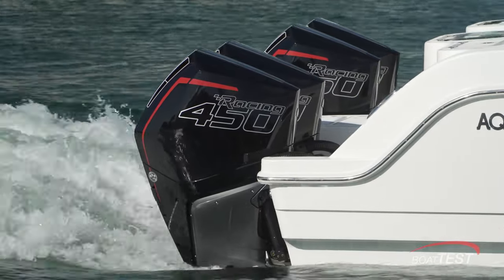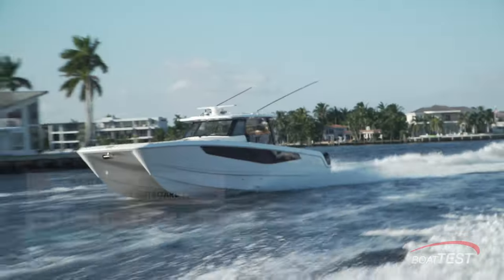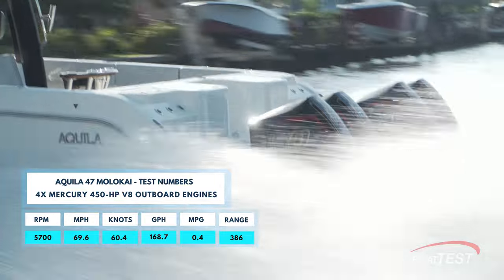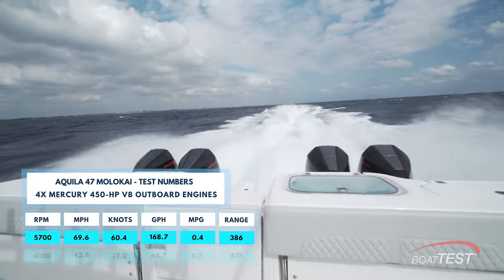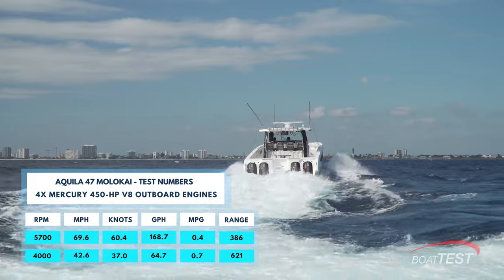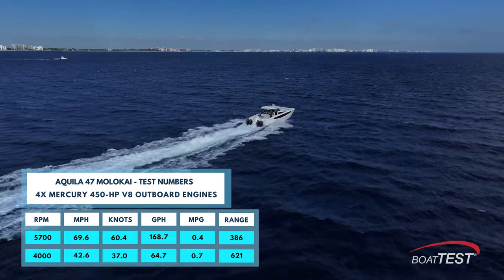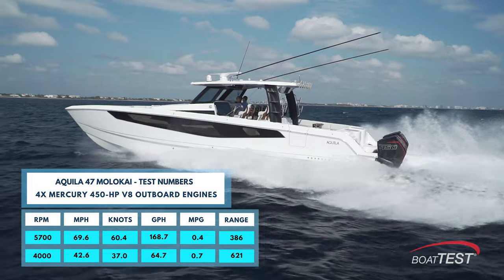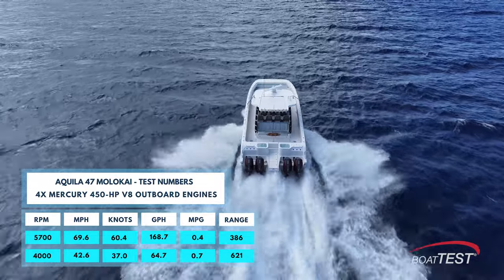She was powered by quad Mercury Racing 450Rs turning 23-pitch Rev4 XP props. At 5,700 RPM, that 1,800 horsepower drove the Molokai 47 to a top speed of 69.6 miles an hour. Best cruise came at 4,000 RPM, where she went 42.6 miles an hour, burning 64.7 gallons per hour. This equates to 0.7 miles per gallon, which is very good for this size and horsepower boat. At that speed, she has a range of 621 statute miles, thanks to her remarkable fuel capacity.